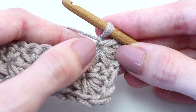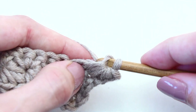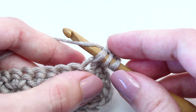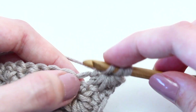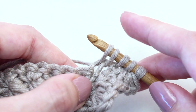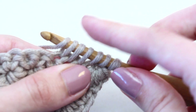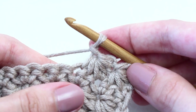To crochet the next star stitch, pick up a loop in the eye of the last star. Then pick up a loop through the last loop of the previous star — three loops on your hook. Then pick up a loop through the same stitch as the last loop of the previous star — four loops on your hook. Then pick up a loop in each of the next two stitches — six loops on your hook. Yarn over and draw through all the loops. Then chain one — this counts as the eye of the star.